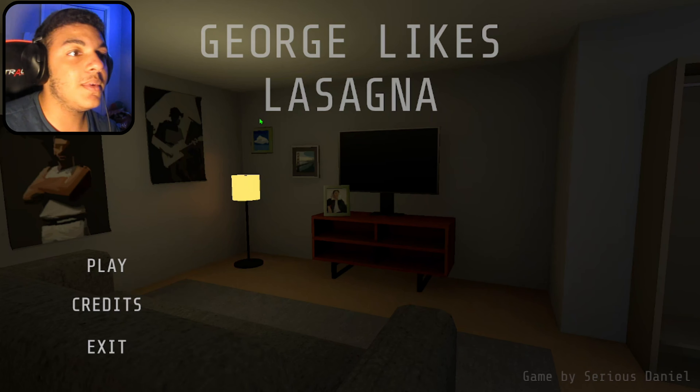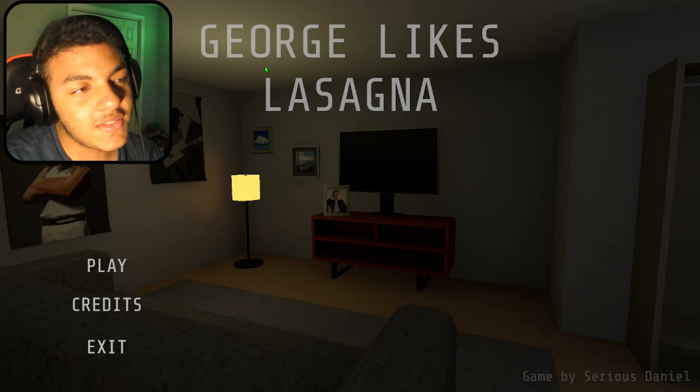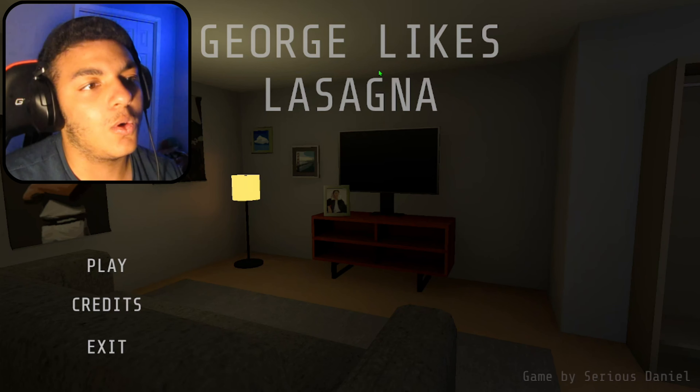Ladies and gentlemen, we're back into it. The first game is George Likes Lasagna. Now, by the thumbnails of this game, this is definitely a Garfield horror game. So let's get into it. Dad and I will be late at work — please make lasagna for dinner.